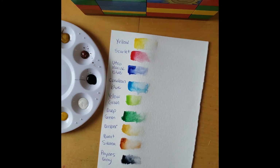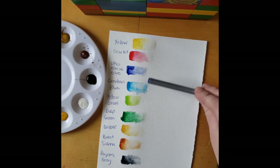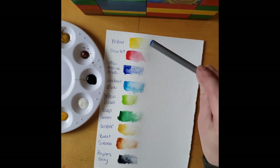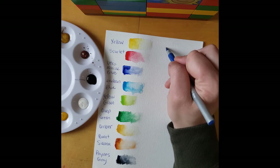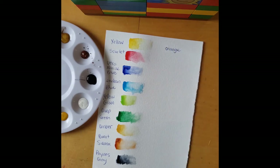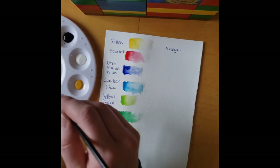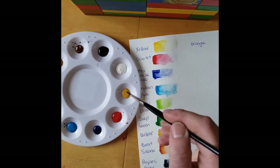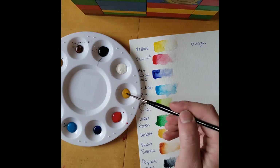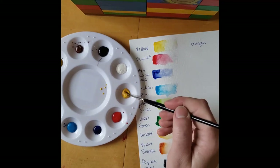We might have to try a few different combinations and see what exactly looks good. As you can see, we have two different types of blue for purple, so one might look better than the other. For the orange we only have one yellow and one red, so let's start with orange. To mix orange, I'm going to do it in the middle here. I'll try and keep it in one half so we can do purple in one half and orange in the other half. I'm going to do mostly yellow and just a touch of red.